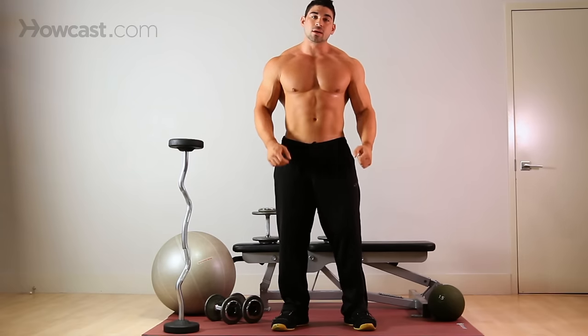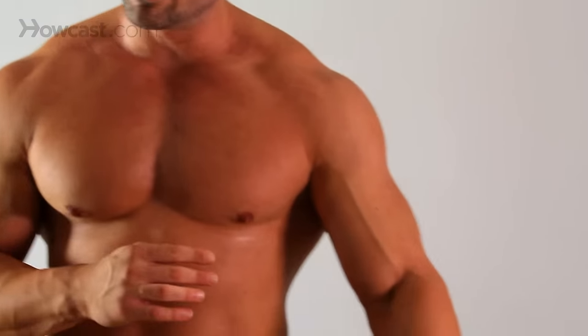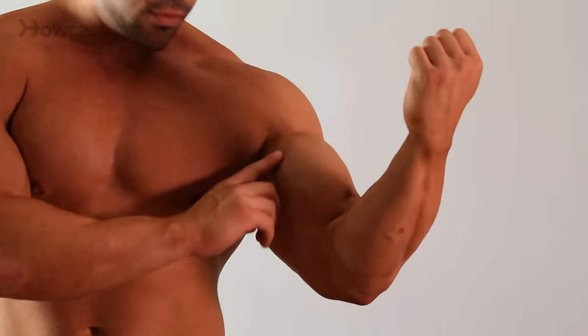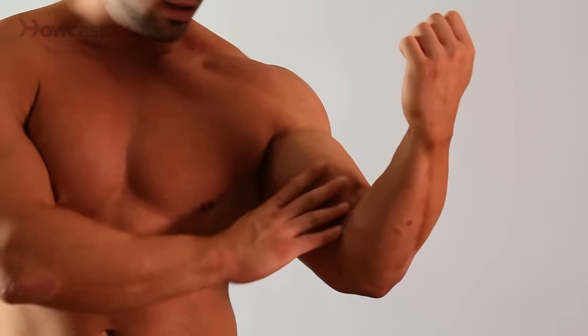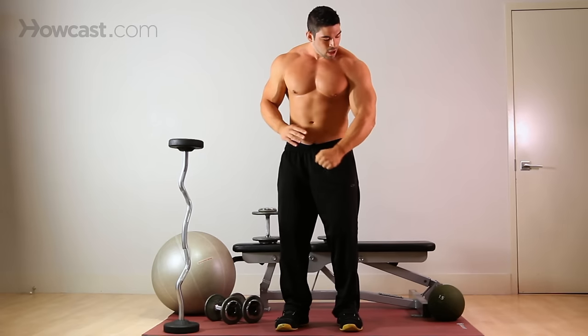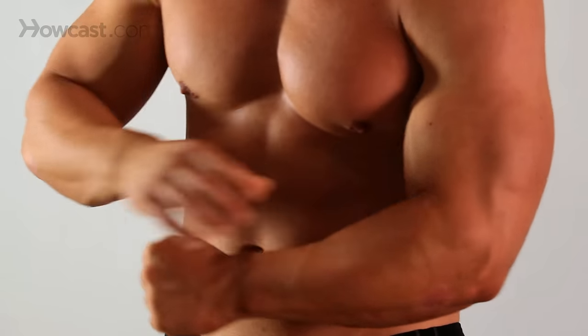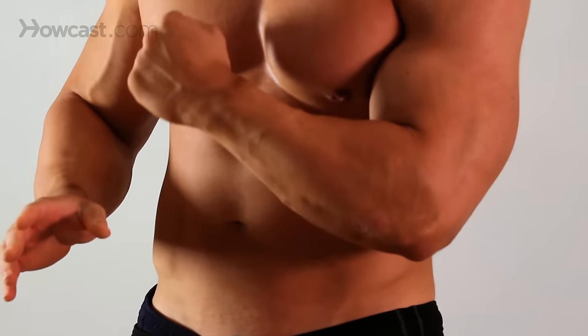As opposed to a regular curl, you're not going to rotate your wrist up to the sky. In a regular curl, when you rotate, you're really peaking out your biceps, so you're working a lot of the interior of the bicep. With a hammer curl, you're focusing more on the width of your bicep and your forearm. That's the primary focus of the hammer curl.